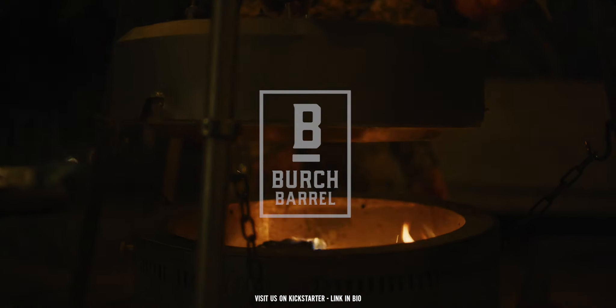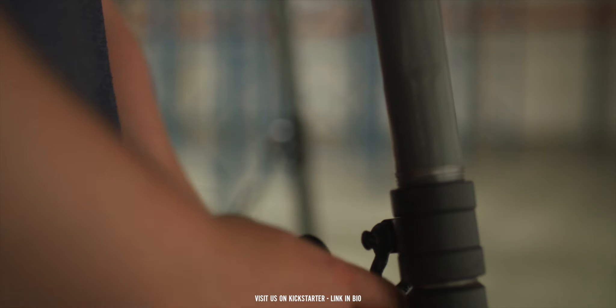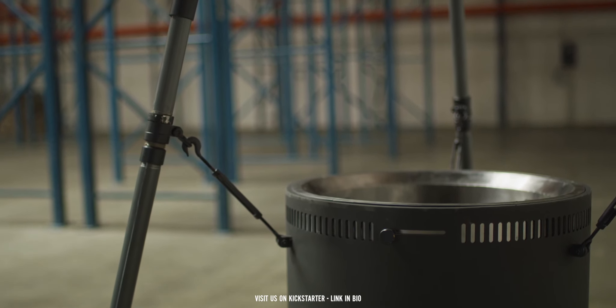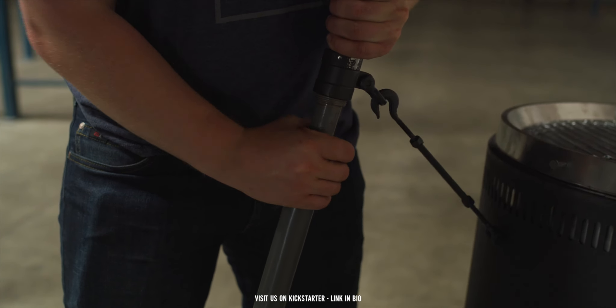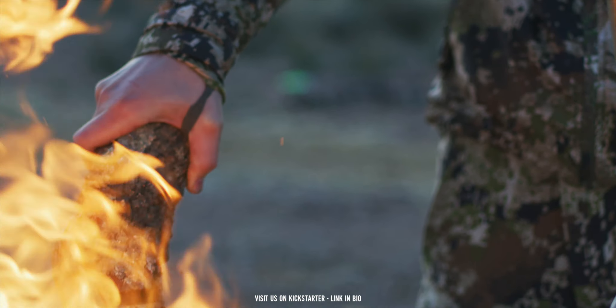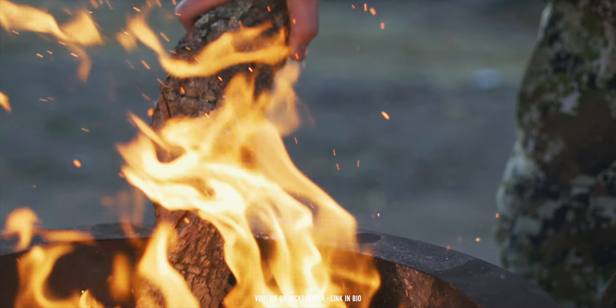Regardless of where you were setting up your tripod, we wanted you to have an even cooking surface no matter what, so that if you were in somewhat of a rough terrain, you could lower and raise the legs just using the clutch action without having to worry about whether or not your grill is going to sit flush or not. The clutch action legs will keep you completely level while you're cooking.